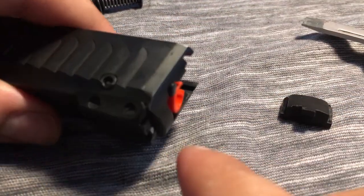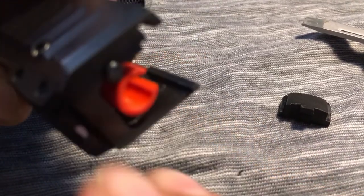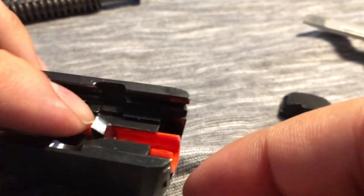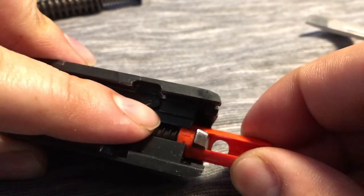Once that comes off, be very careful with this pin right here — let me focus on it. You don't want that to get lost. Pull this guy out — this is your firing pin.